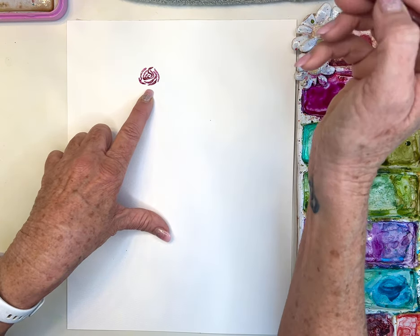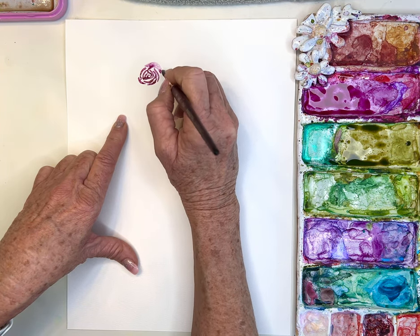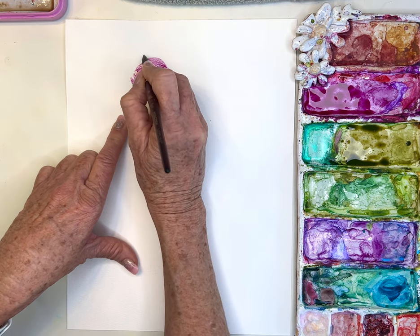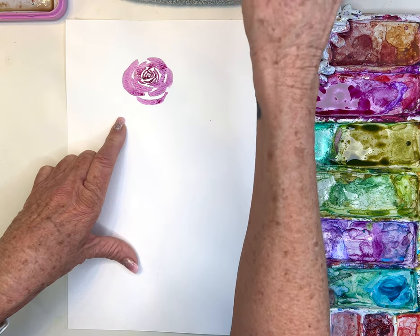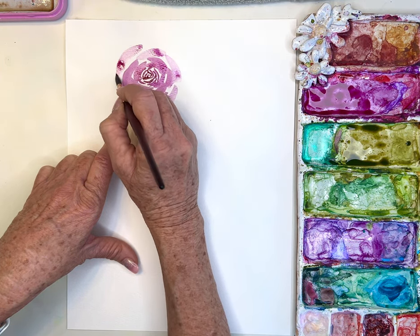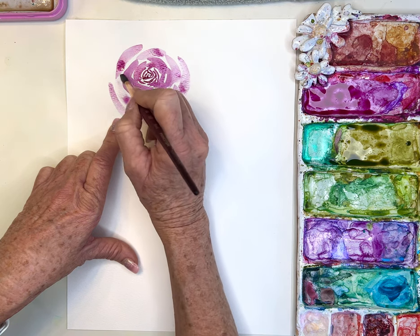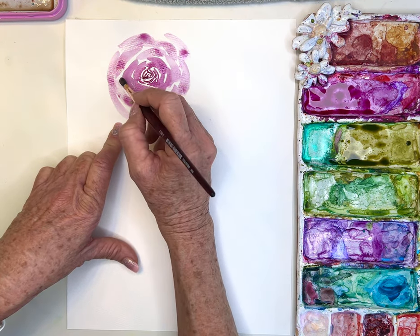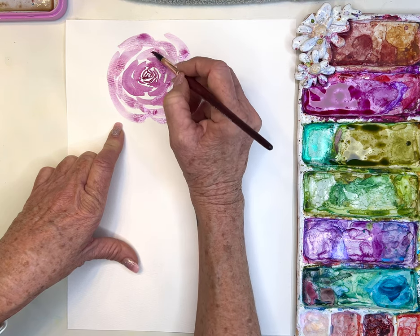Now I'm going to rinse a little bit of that pigment off my brush and keep going, getting bigger and larger — wet on dry — staggering my brush strokes. I'm adding a little bit more water and tapping off my brush so I'm getting lighter and lighter as I move outwards. This is a decent rose — it's got a lot of white space but I think this is the easiest rose to do.